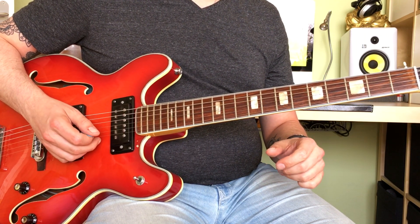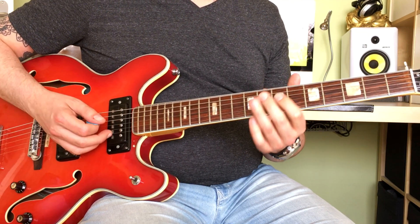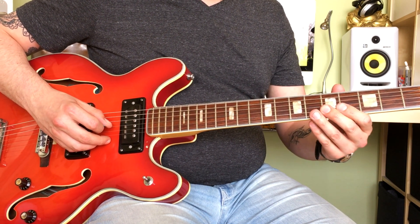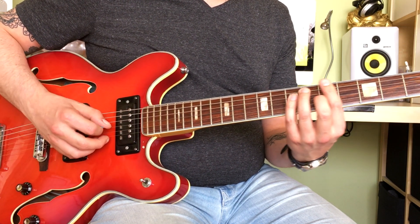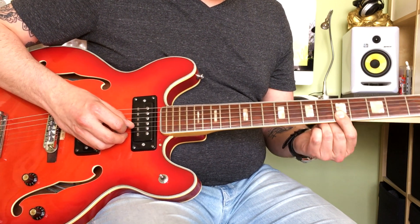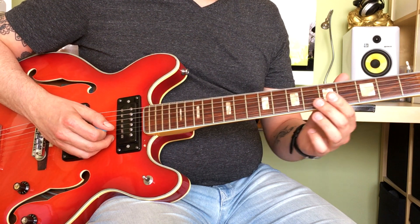And here's that classic Crossroads lick, which is the turnaround. So you're basically outlining an A7 chord, playing a small slide from the 5th fret on the G string to the 6th fret, which is the 3rd on that A chord. And then you're barring the 5th fret on the B and E strings, which is a staple in rock and roll and blues music.